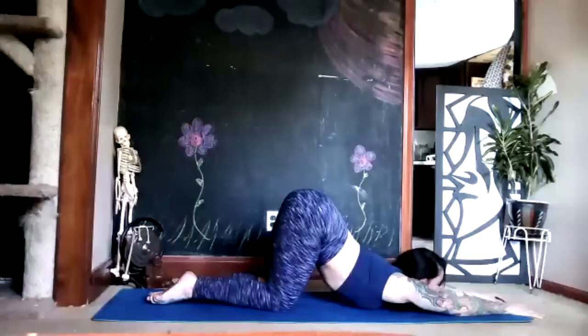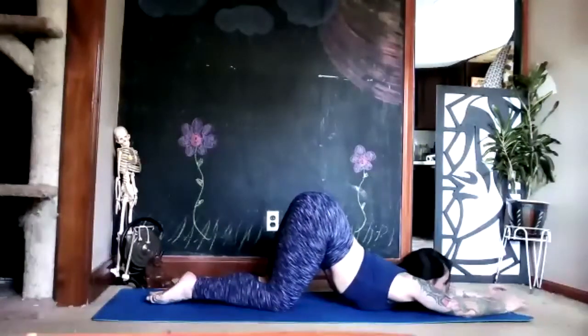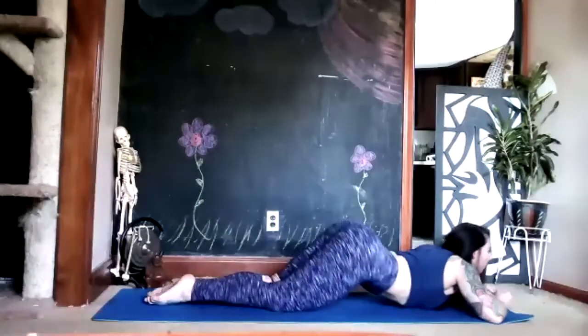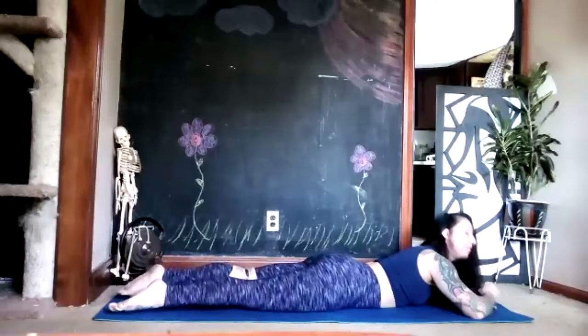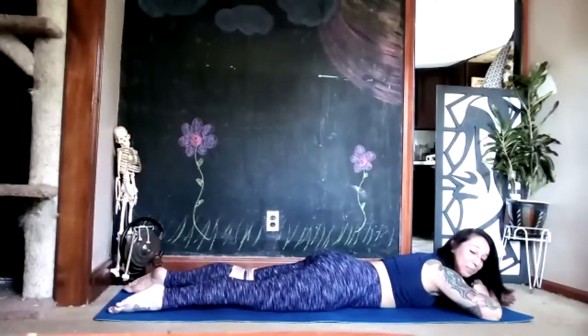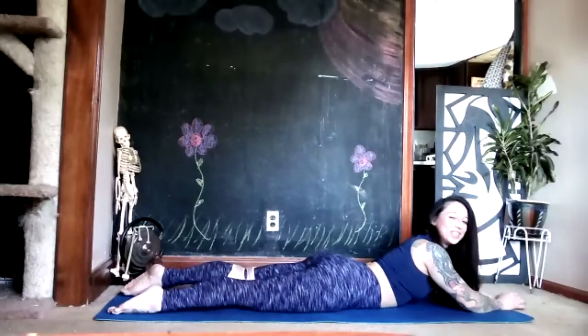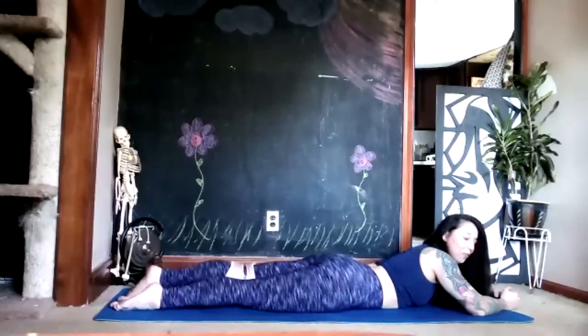When you're done with those three breaths, slowly lower yourself down to your belly. When you get there, rest your forehead on the back of your palms and take two deep breaths. If you do not like being on your belly you can totally go against the wall right now and continue the rest of the class in your parallel position facing the wall.